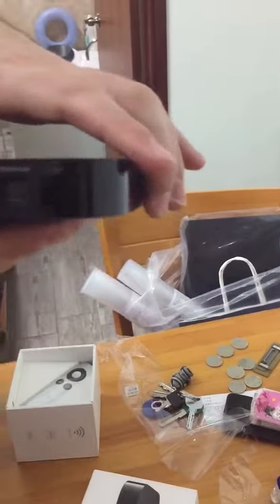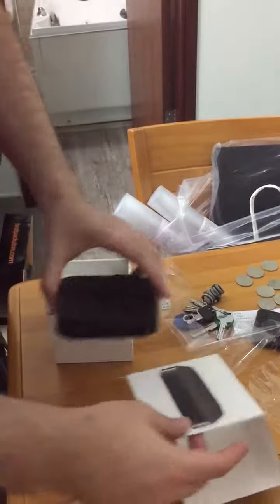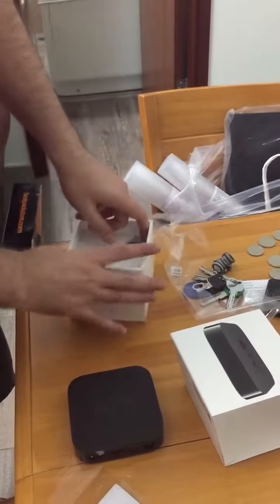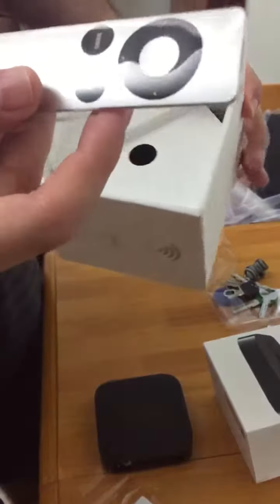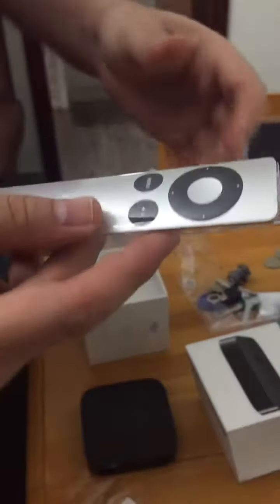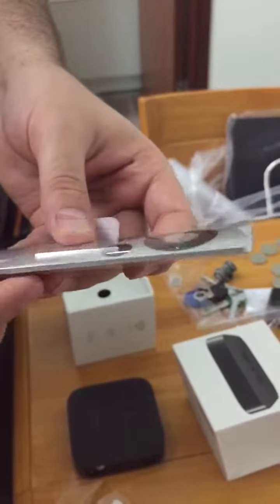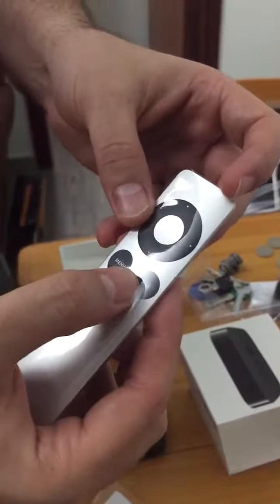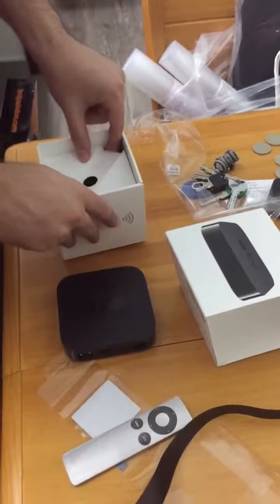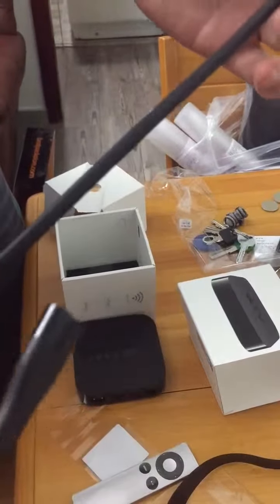I don't want to go into too many details because this is the first time I'm getting an Apple TV and I'm just guessing. Inside the box you've got this beautiful sleek controller that's also available at the Apple Store, so don't worry too much about losing or breaking it. The controller has a menu button, a play button, and selection buttons — very good design, very convenient, and very small.